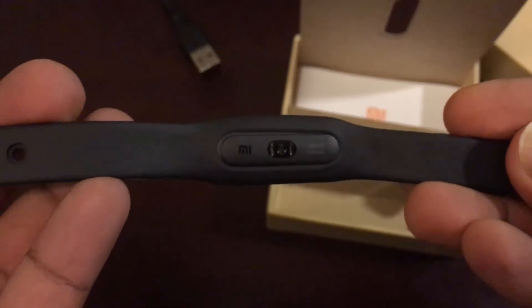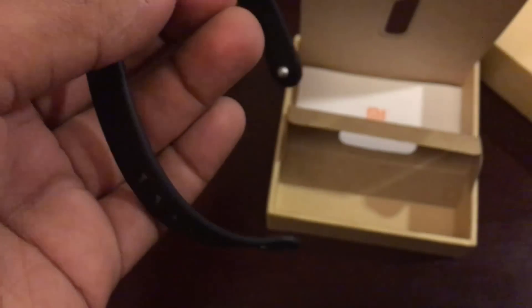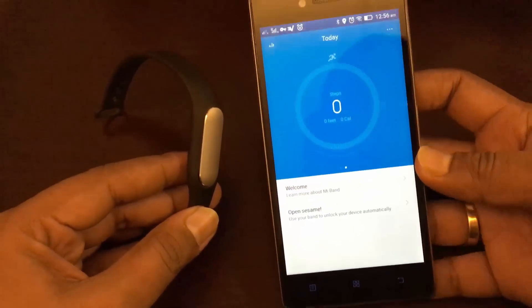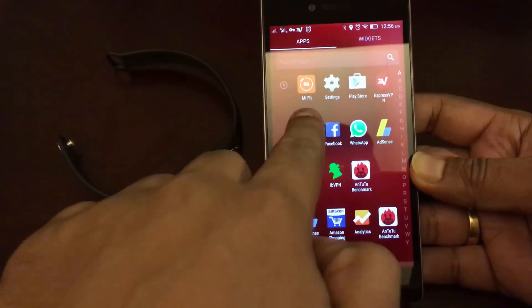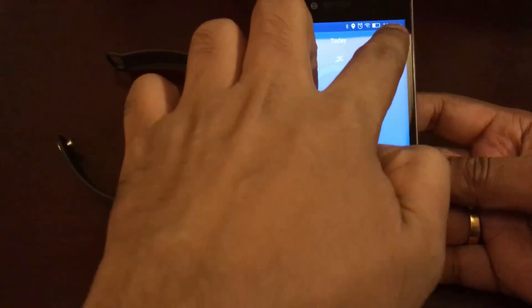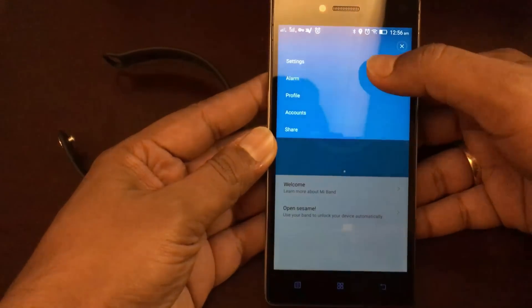Now we have paired the Xiaomi Mi Band 1S with our device. We have installed the Mi Fit app, so let's show you the Mi Fit app. This is the Mi Fit app and now we are connected. You can go here and add the device.